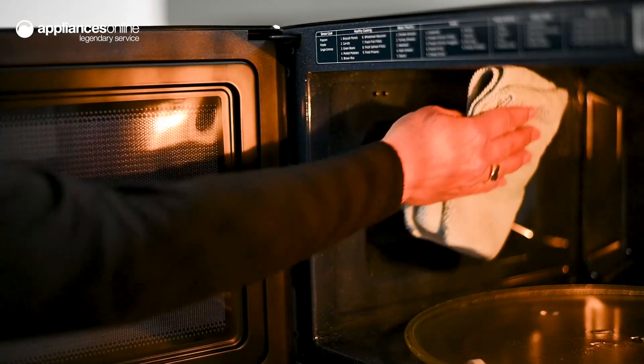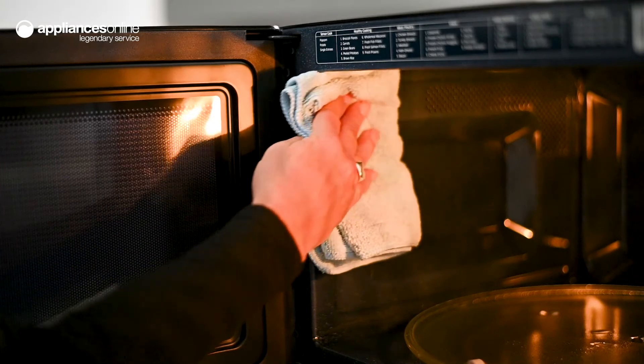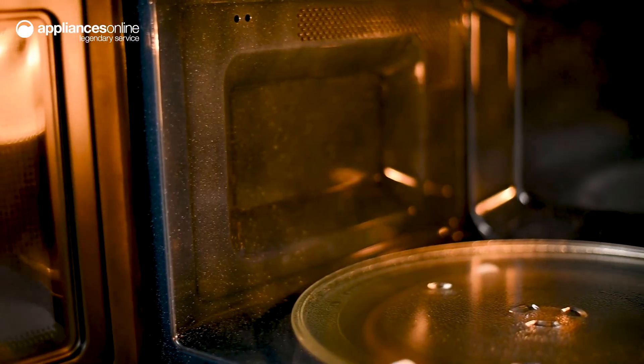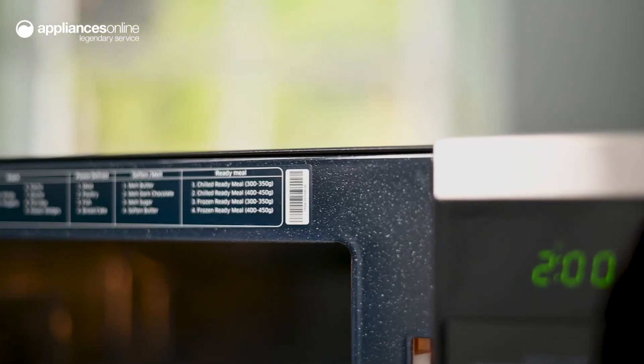Cleaning up is a breeze thanks to the ceramic enamel interior. The easy wipe scratch resistant surface lets you take care of any splatters. And this hygienic material is also designed to reduce the growth of bacteria to ensure a healthier kitchen.